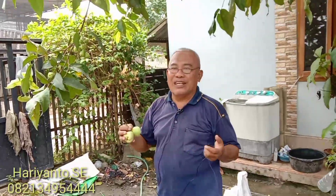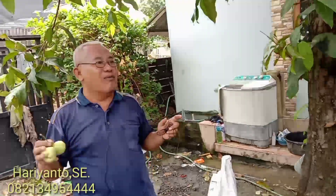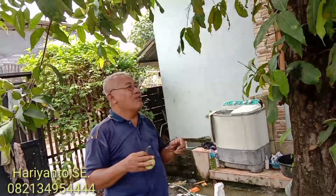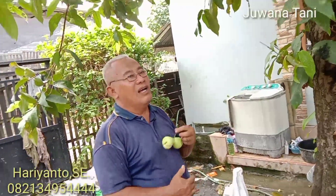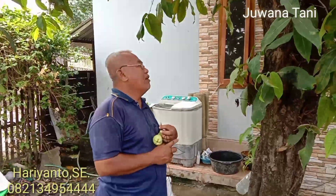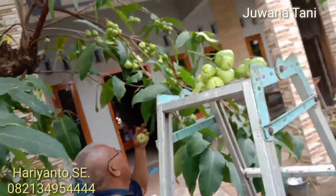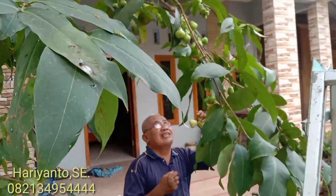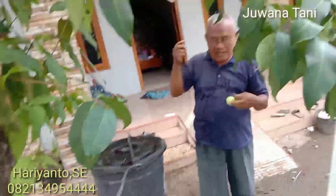Dan nanti juga rencana saya akan jalan-jalan ke kampung-kampung mencari jambu-jambu jenis baru atau jambu jadul yang dulu mungkin sudah dibiarkan, tidak diperhatikan oleh para penggemar, kita angkat lagi agar jambu ini bisa update lagi, bisa disukai oleh penghobi dan masyarakat.